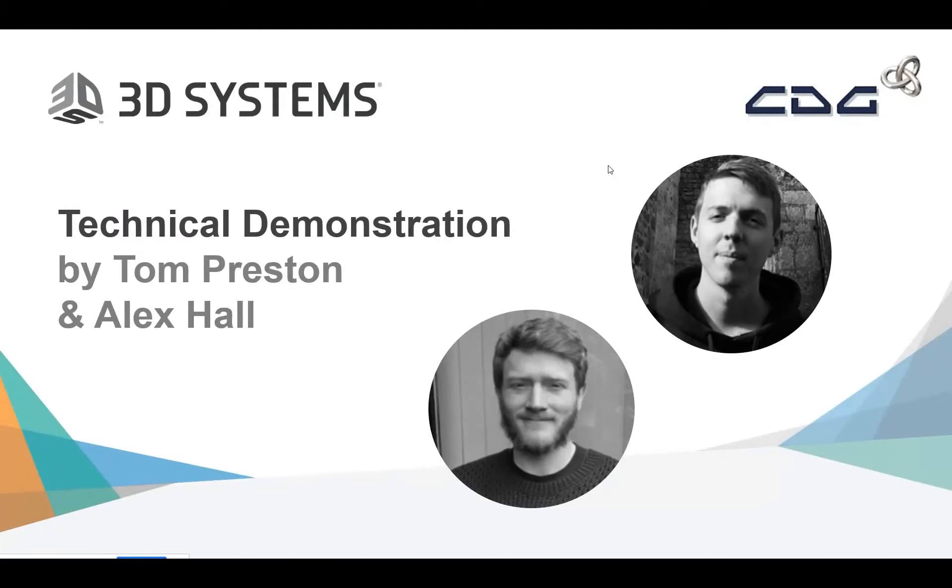Hello, my name is Tom Preston and thank you Grant for that introduction. I am going to be taking you through a technical demonstration of the 2500 MJP printer. I'm going to take you through the pre-steps of setting up a print, taking you through setting off a print at the printer, seeing the printer work, and then taking you through the post-processing and the different methodologies of post-processing of the 3D printed parts.